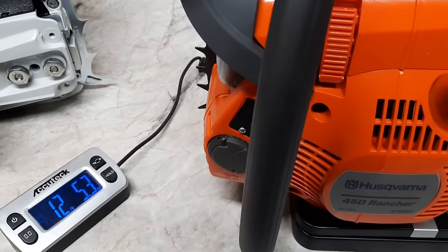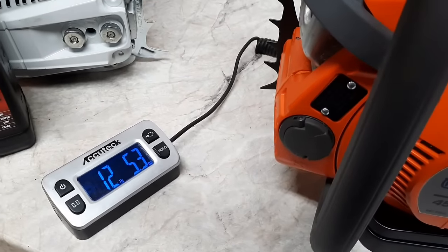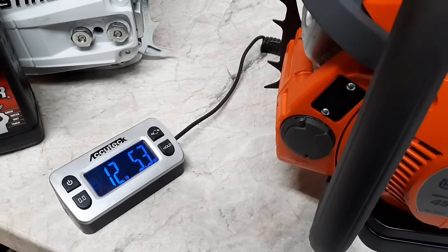Husqvarna 450 Rancher: 12 pounds, 5.3 ounces.